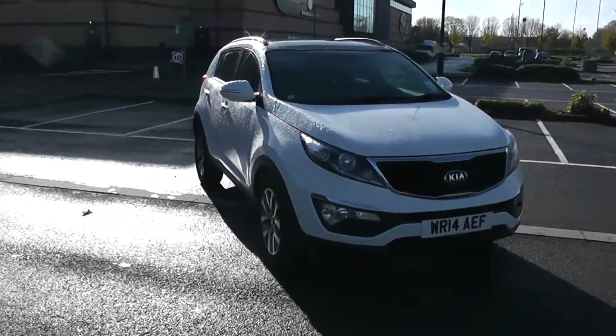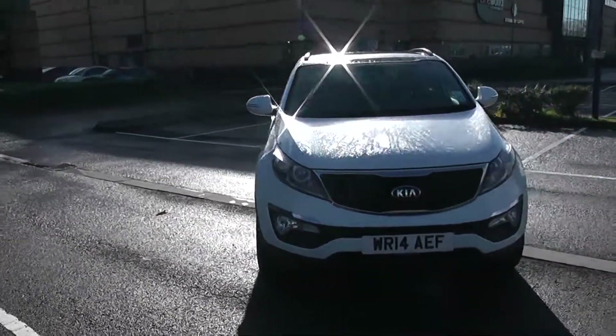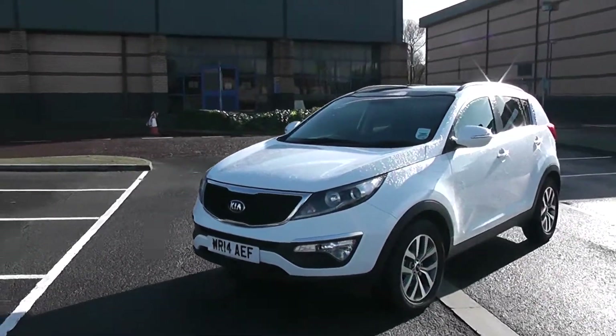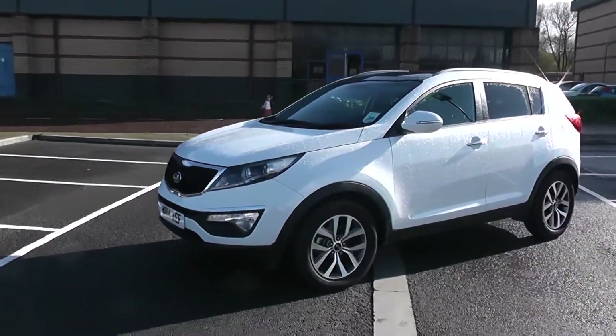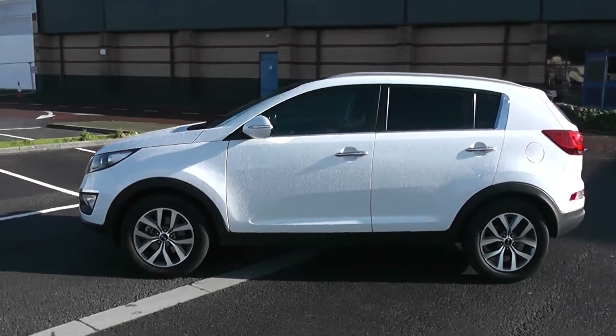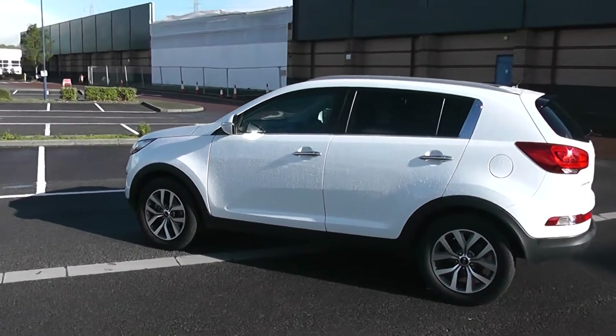We're going to start with a 360 of the outside of the vehicle. Some nice swept headlights there with fog lamps down at the bottom. As we come round the corner you'll be able to see the 17-inch alloy wheels, body colour door mirrors and door handles with chrome door handles and side indicators in the mirrors.